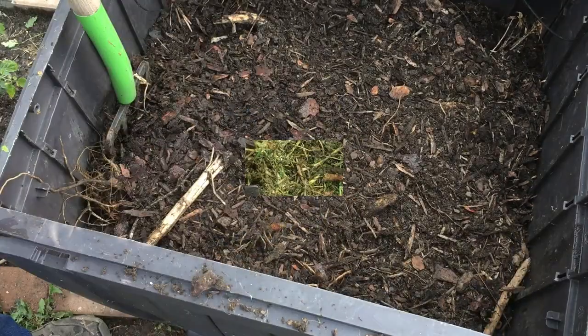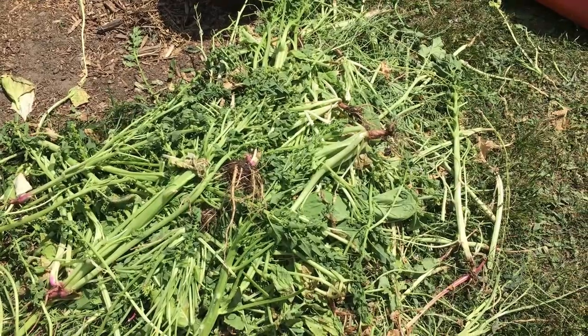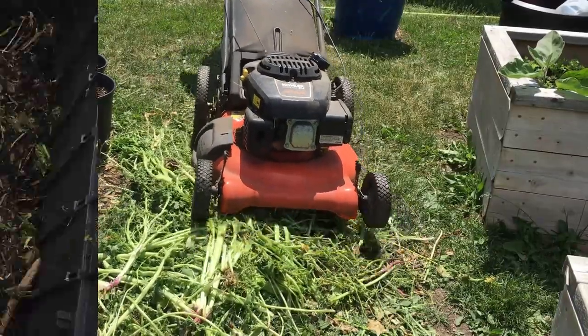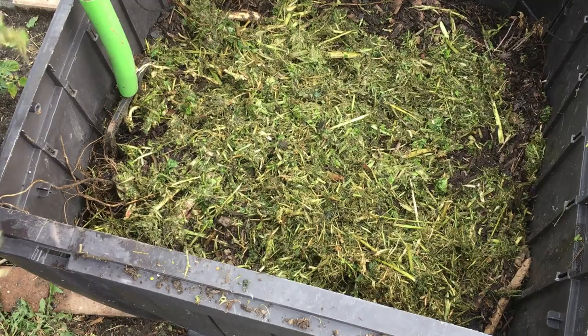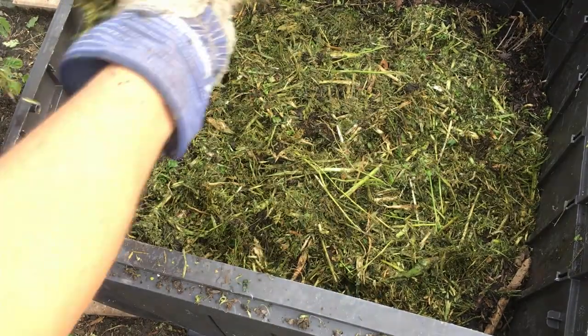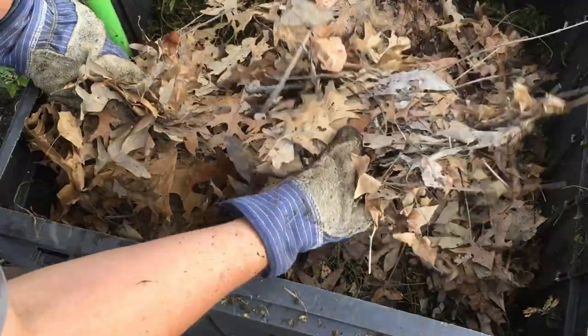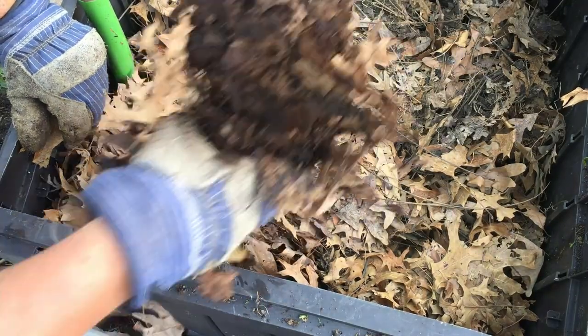We've got our bottom layer. On a standard hugelkultur setup the next layer is probably something like grass, but in this case we have the remains of spinach plants and radish plants that we pulled up and then ran through the lawnmower to chop into fine bits so they compost easily. We also have some grass for one of the other bins. Nothing goes to waste — we use the plants in our compost just like we use the rest of them to eat or freeze for later. Now we're covering this up with a layer of oak leaves we've had for a couple of years that are already starting to break down.